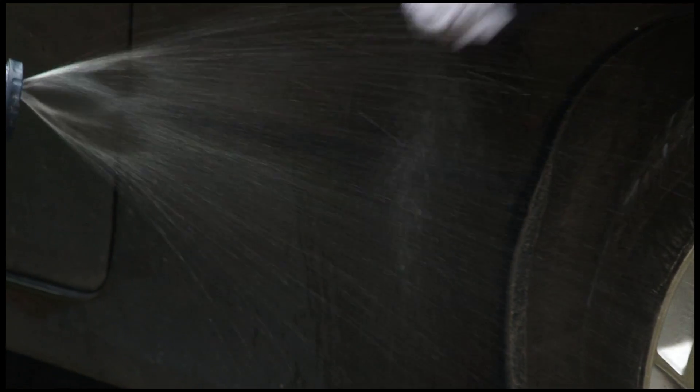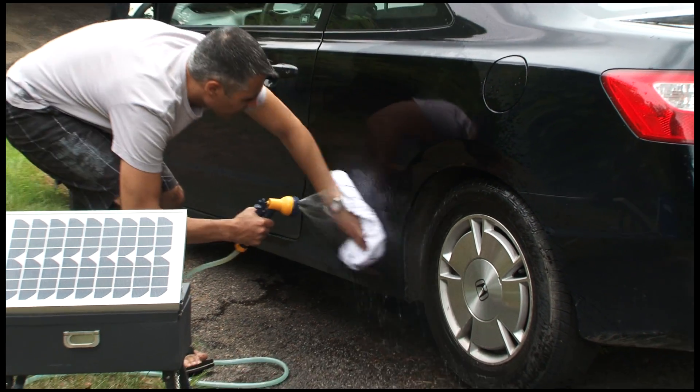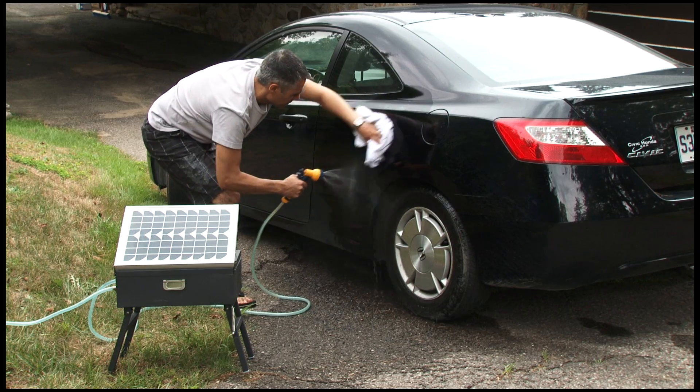The 10-watt solar utility pump is simple to install and requires little maintenance. The high-pressure spray nozzle comes with optional spray settings and the unit is foldable, making it ideal for storage and transportation.